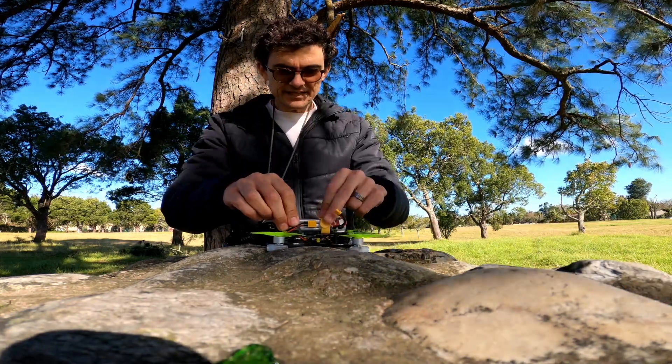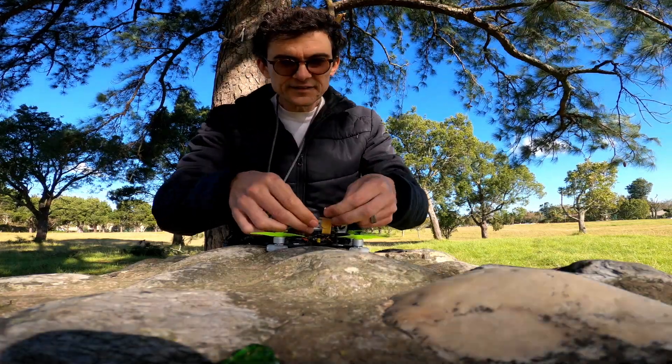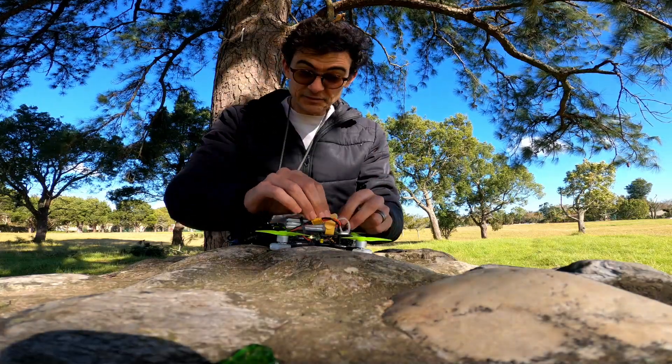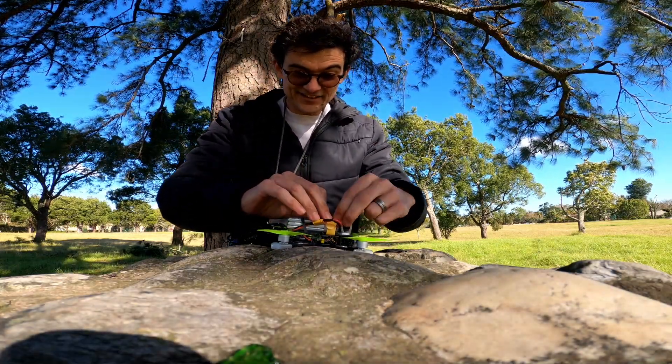So Baby Ape. The reason I think the Baby Ape is the ultimate beginner drone is because it's just cheap to run. That's actually the only reason.